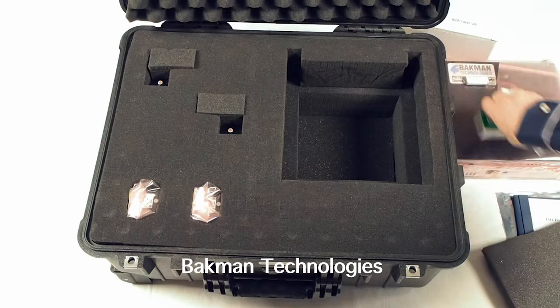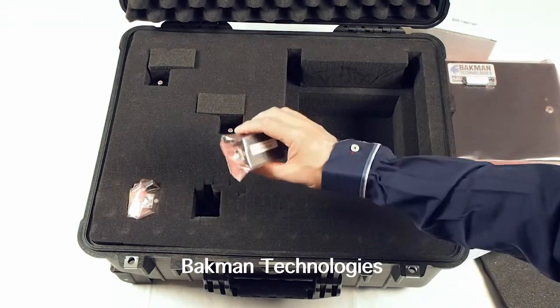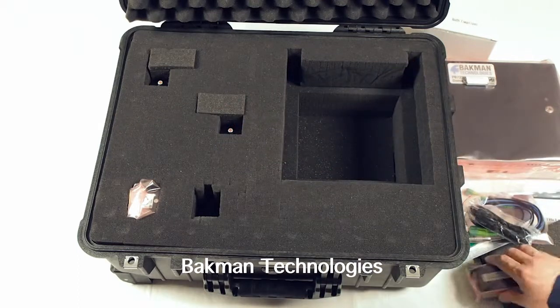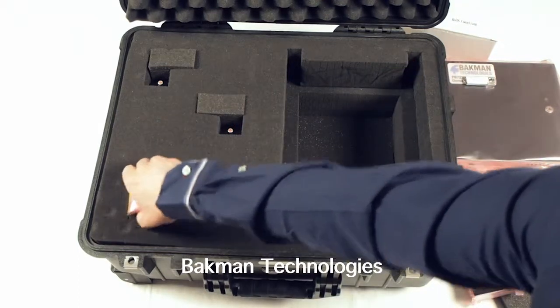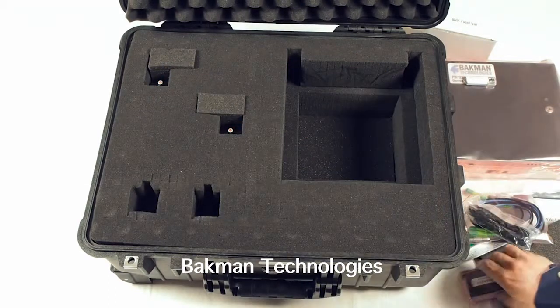Set these all aside. Over in the left, you'll have each of the terahertz heads. They'll be labeled. This is the detector head, and of course the source head. And we'll set these aside now.